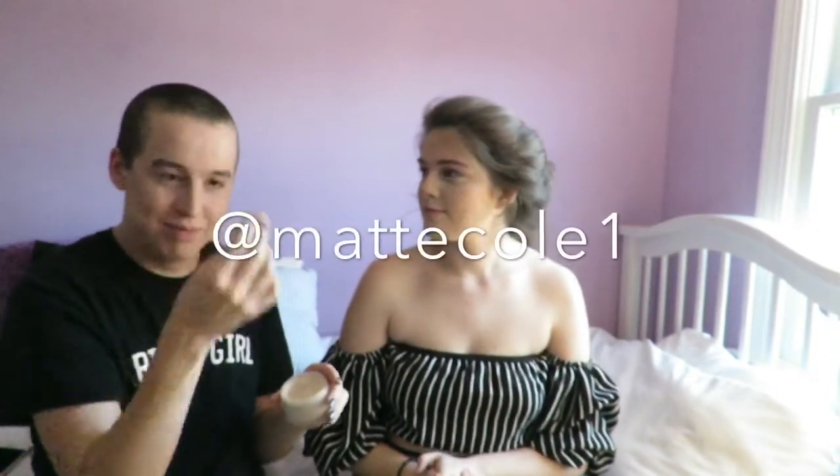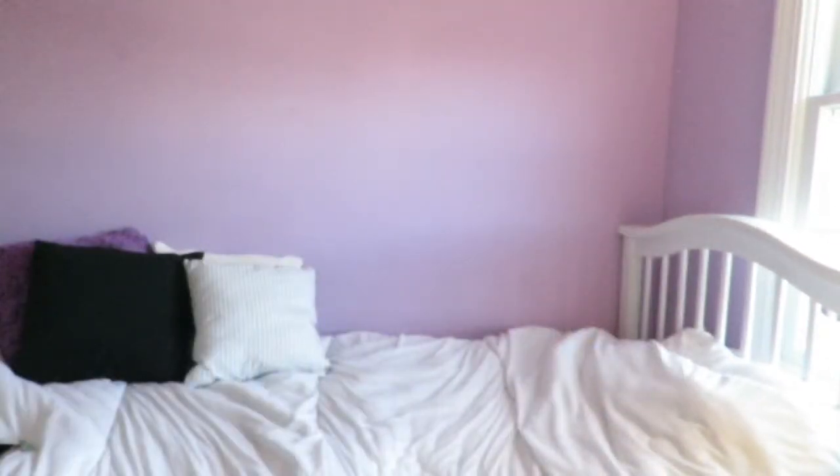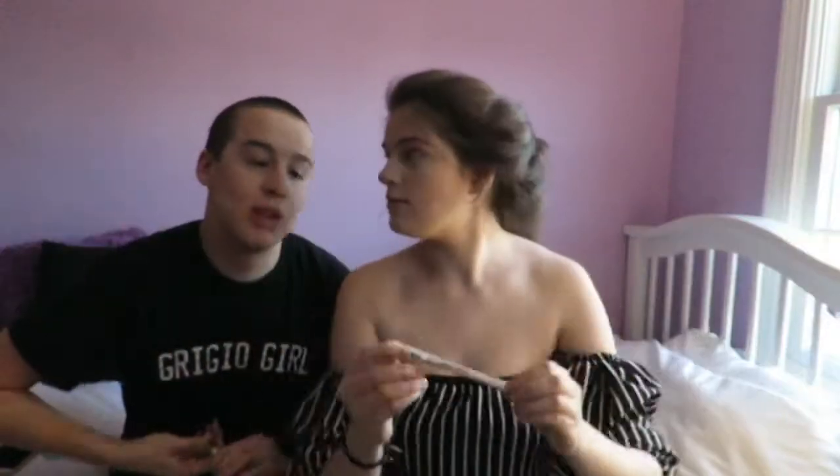Usually I would go into my Anastasia Dip Brow, but today I'm using my Benefit brow pencil. I have the Anastasia Dip Brow and a brow pencil from Benefit — me too. The Goof Proof Brow Pencil from Benefit — I also have that. For someone who's ridiculously bad at makeup, I own so much makeup.